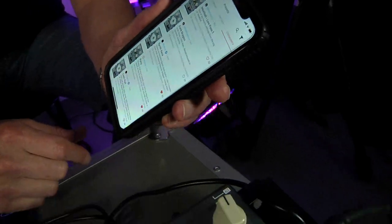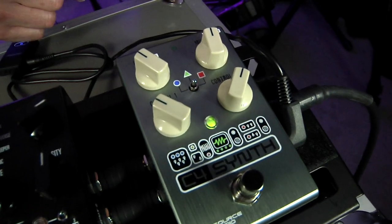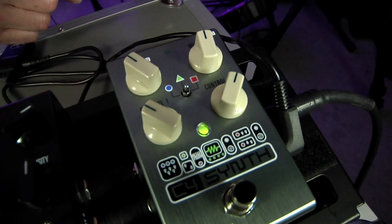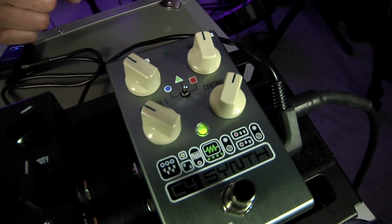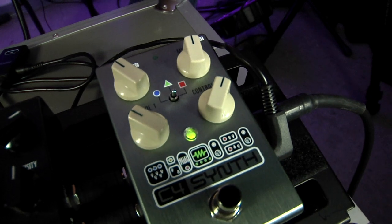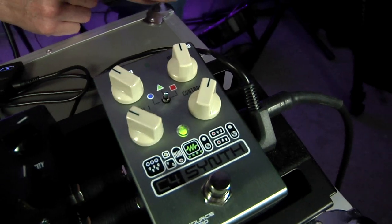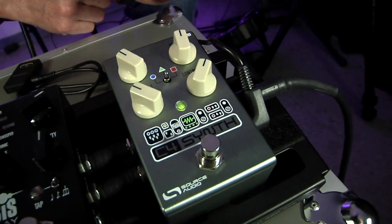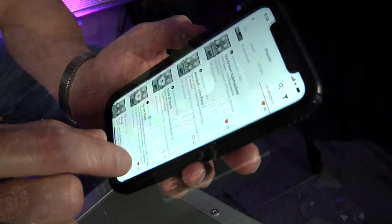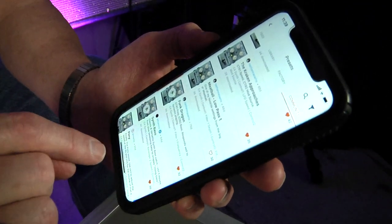Again I see the little blink on my pedal, so I know I'm good to go. Let's give Funk Dragon a try.